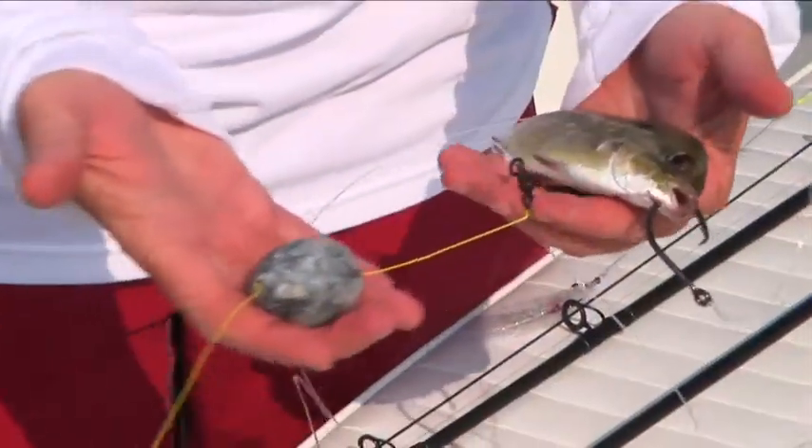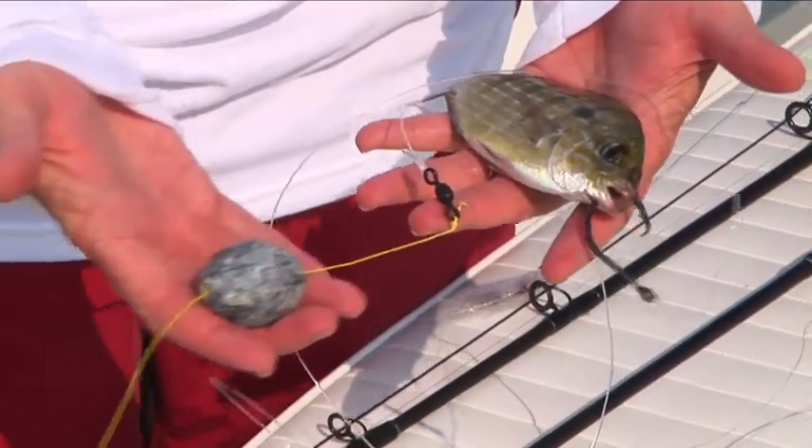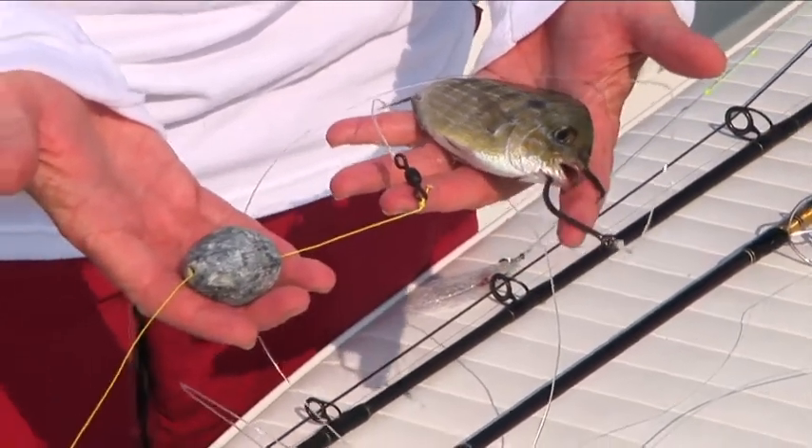We're going to put this guy on a circle hook, right up through the head there. That's the preferred charter boat method right there. Beauty.